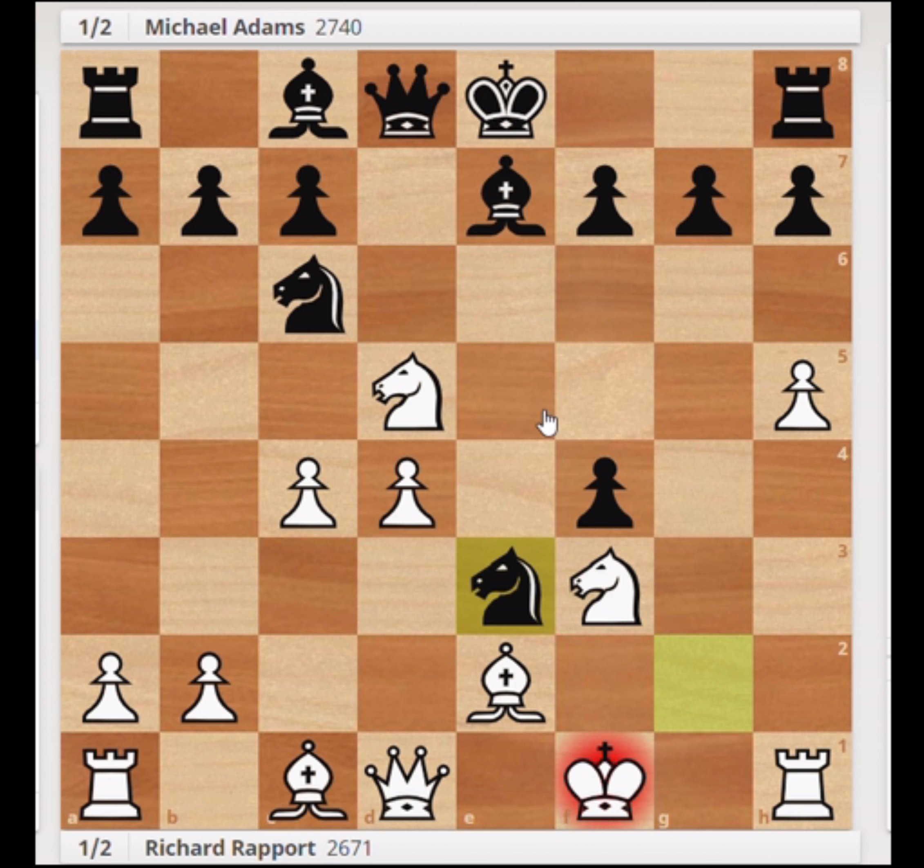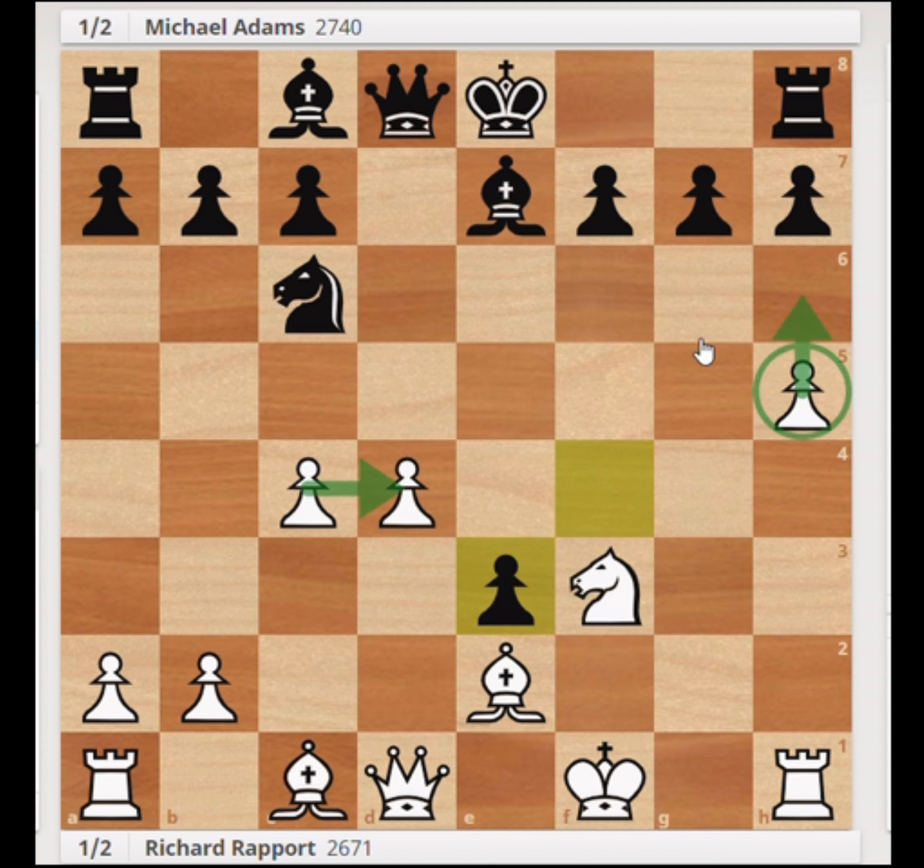Let's take a look at this example, which was played between Richard Rapport and Michael Adams. Richard is a very creative player from Hungary, and in this game he goes for a crazy King's Gambit where even though he's down two pawns, he has a lot of space, an advanced h-pawn which is going to be a great attacking tool, very active bishops, and he's going to start kicking back the black pieces and restraining them. The bishop and queen don't have much room, and he's going to do the same to the knight with the restraining move b5.